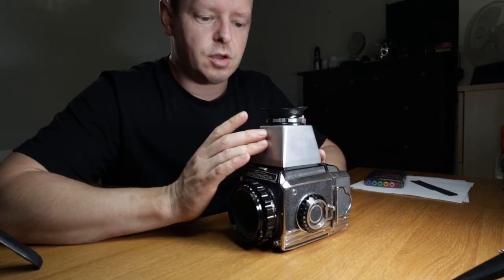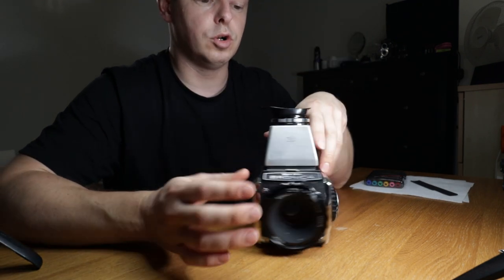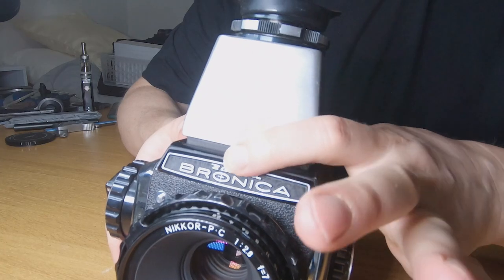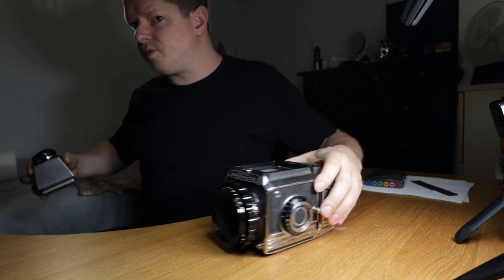The first thing we're going to do is take off whatever you've got on the top, whether there's a waist level finder, a prism finder, chimney finder, or loop finder as this one's called. The way you do it is this clip here — get your nails underneath it and pull it up, and it doesn't take much, it just pops off.